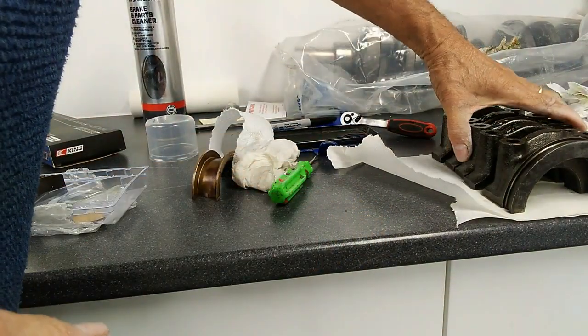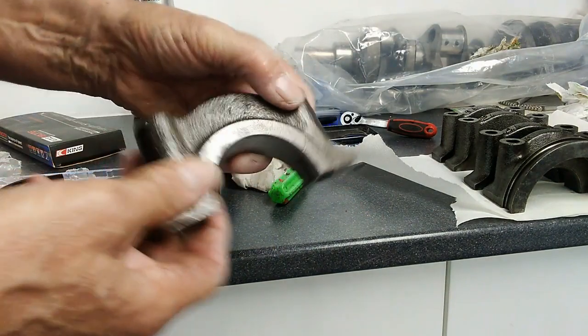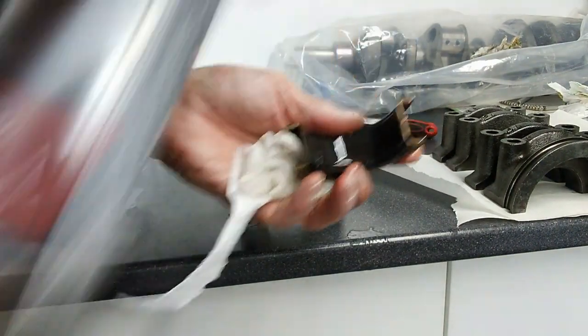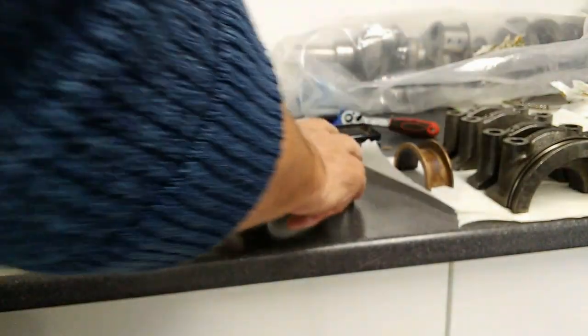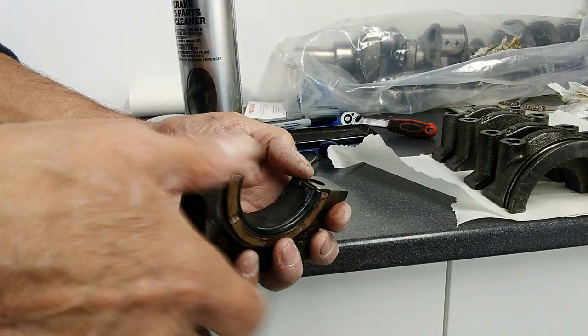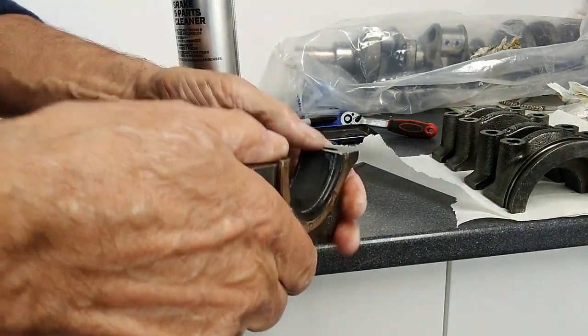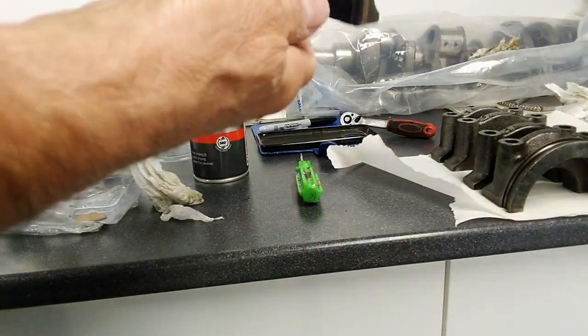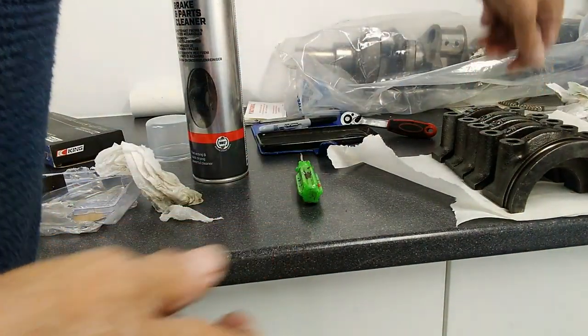Number three is the one that goes in the middle and takes up the thrust, so we use the thrust bearing for that one. Quick wipe on the centre of them. As before, we have the cut-out and the tang. Then repeat that for the final two.